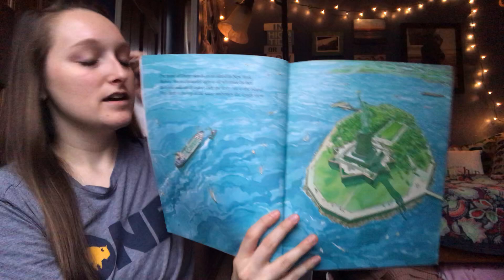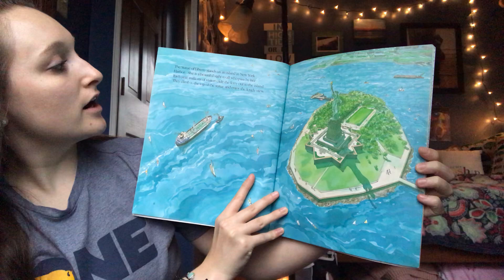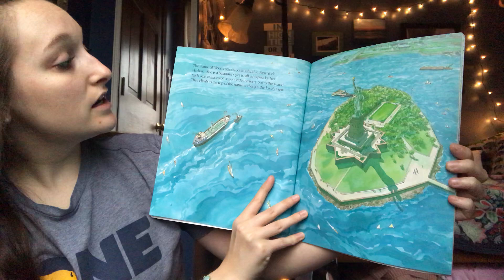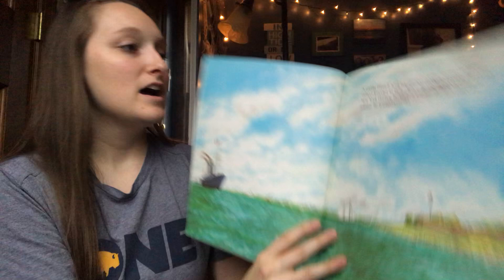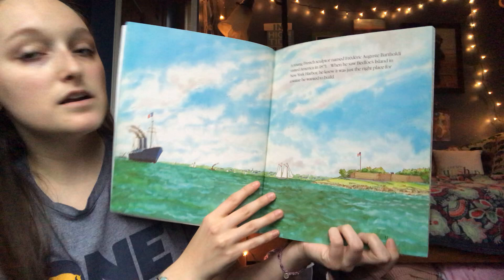The Statue of Liberty stands on an island in New York Harbor. She is a beautiful sight to all who pass by her. Each year millions of visitors ride the ferry out to the island, they climb to the top of the statue and enjoy the lovely view. A young French sculptor named Frederick Auguste Bartholdi visited America in 1871.